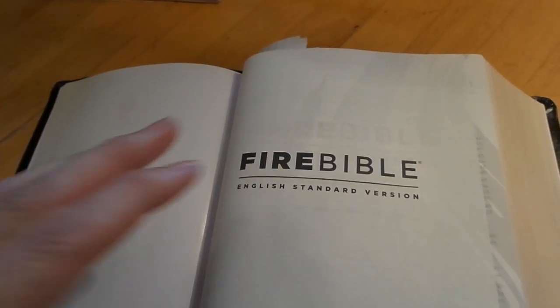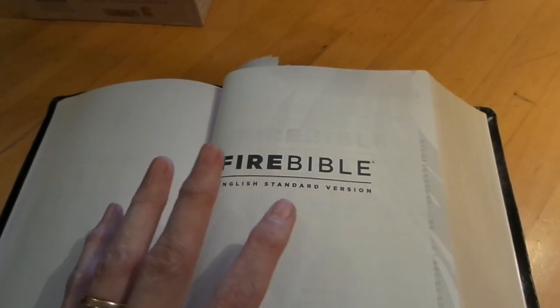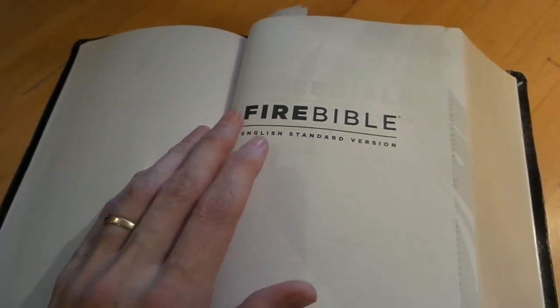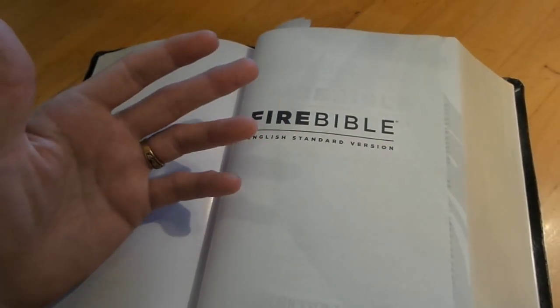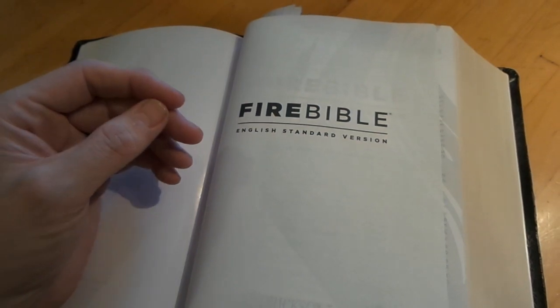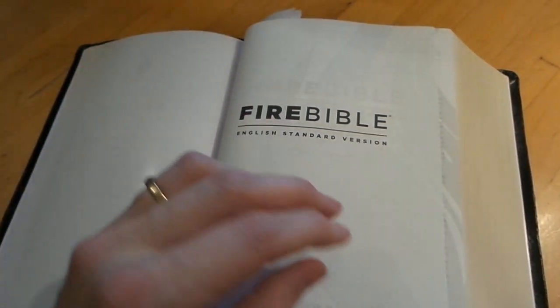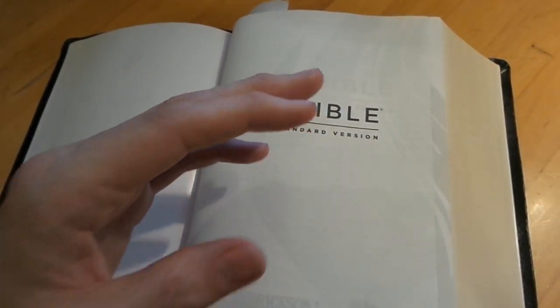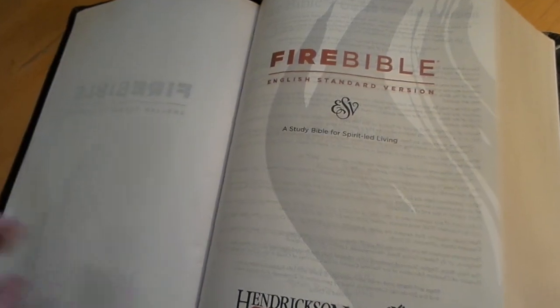Now the Bible is different from what I've heard — a lot of people compare this to the Spirit Filled Life Bible, but they're not the same at all. Other than both coming from a Pentecostal background focused on the Holy Spirit and gifts of the Spirit, this Bible is mainly a very deep, in-depth commentary Bible.